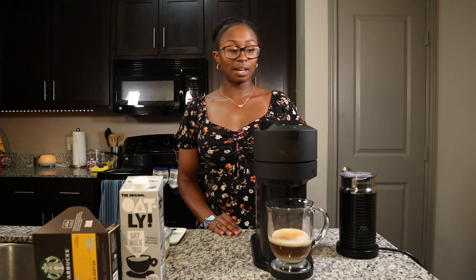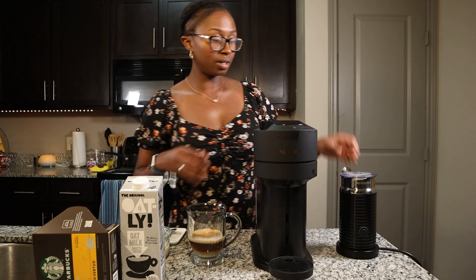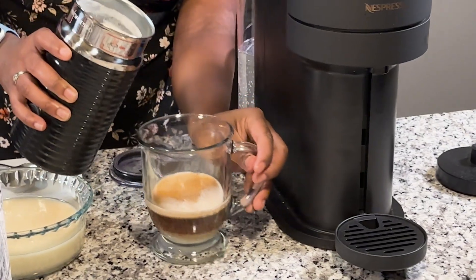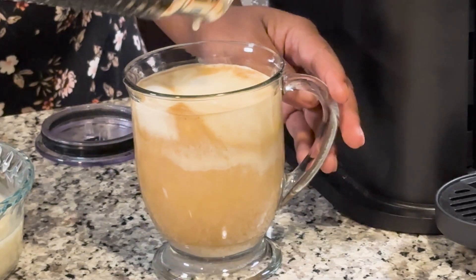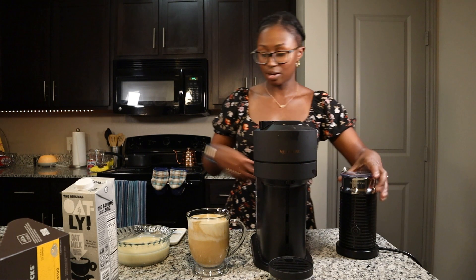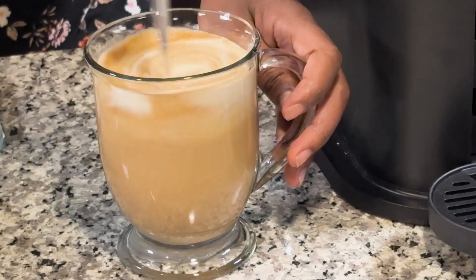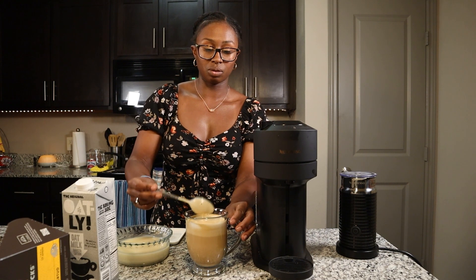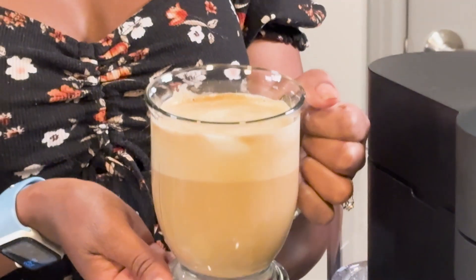The milk just finished frothing. I'm going to go ahead and pour the milk into my glass. It's nice and hot and frothy — ooh, that looks really good. Then I'm going to give it a stir. You can top with whipped cream, but since it already has a lot of sugar in it, I'm not going to put any. Usually at Starbucks they serve it with a little bit of whipped cream. But there you have a hot white chocolate mocha with homemade mocha sauce.